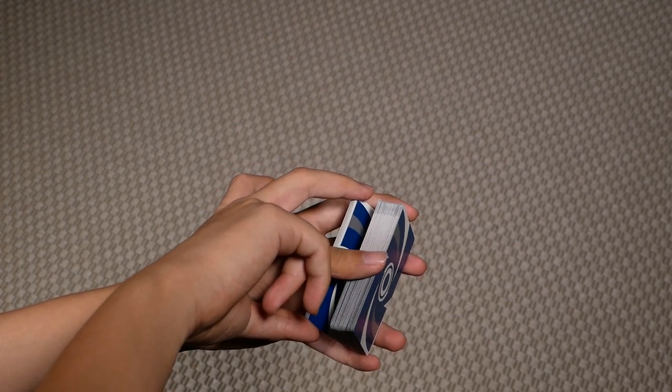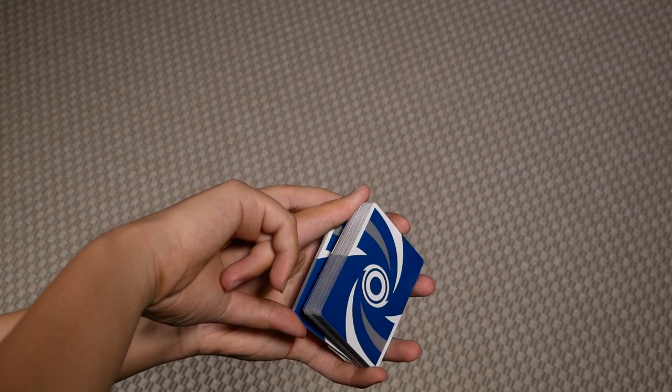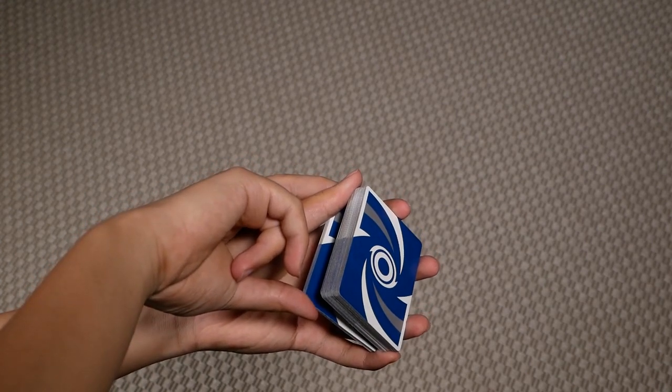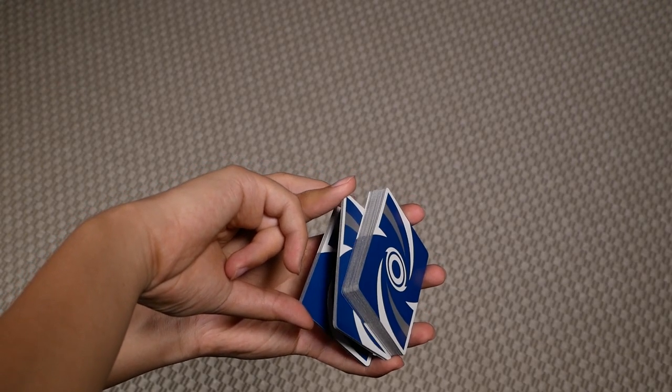Then you want to shift your left thumb to the top left corner and have your index on the bottom right corner. With these two fingers you're going to slide a packet outwards like so.